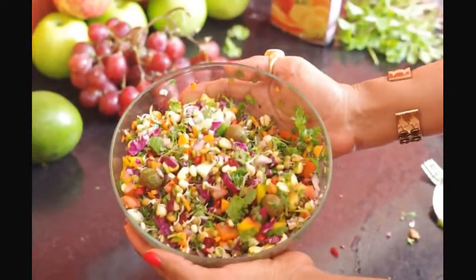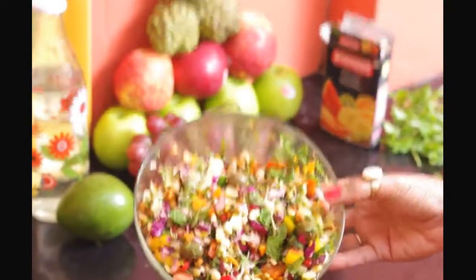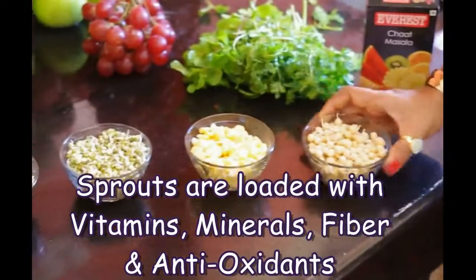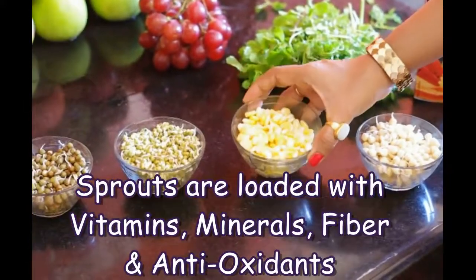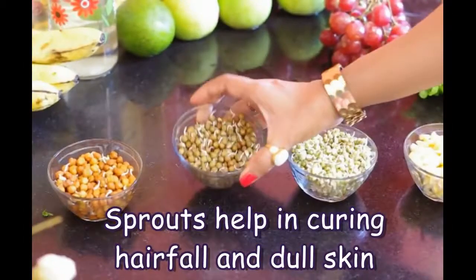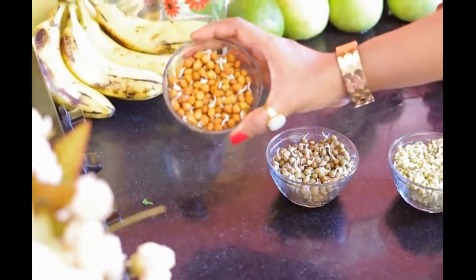Hey everyone! I always insist on eating healthy for beautiful skin and hair. Loaded with vitamins, minerals, antioxidants, fibres, and lots of nutrients, sprouts help in curing hair fall and dull skin by revitalizing your body.